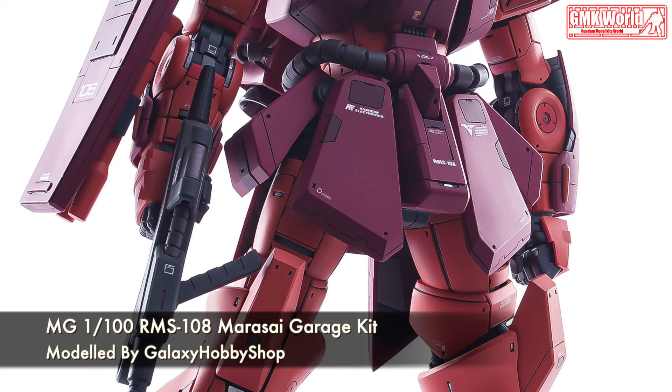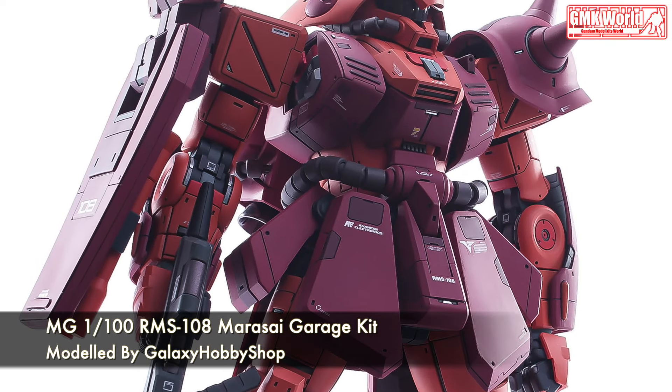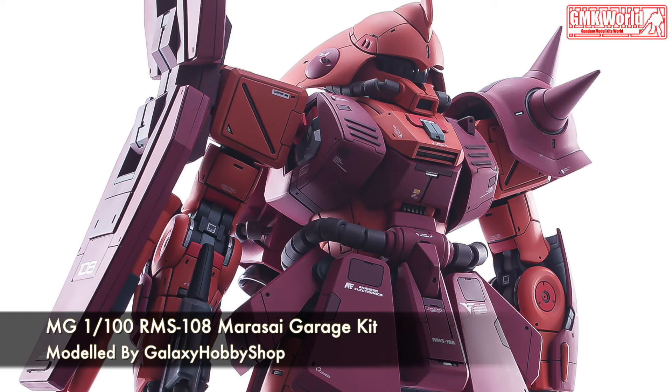The RMS-108 Marisai is a second-generation mobile suit introduced in the anime Mobile Suit Zeta Gundam.